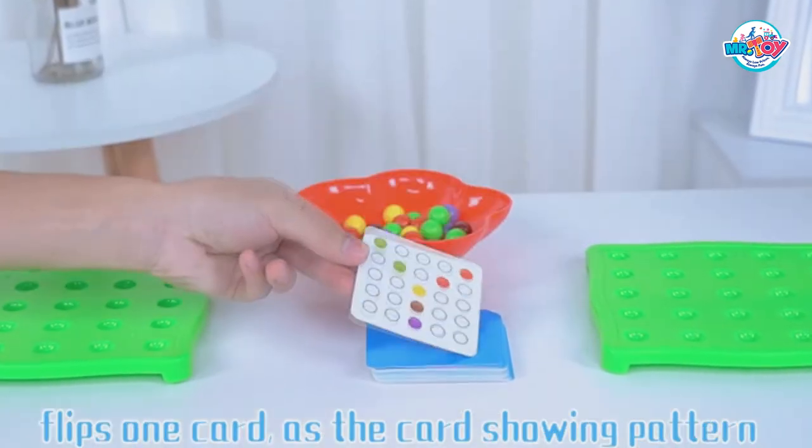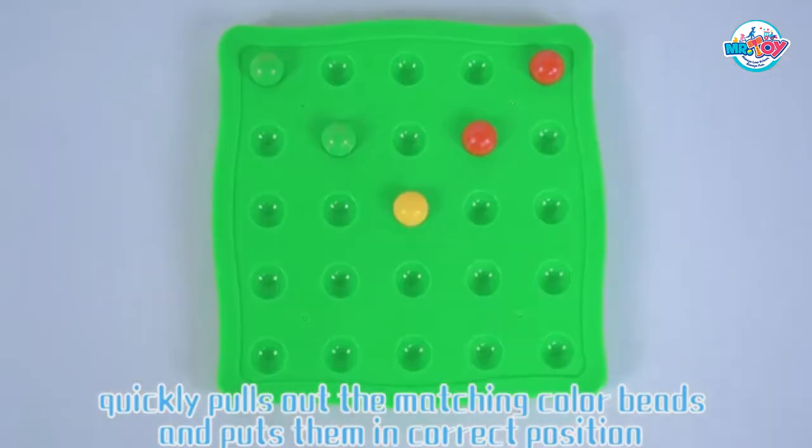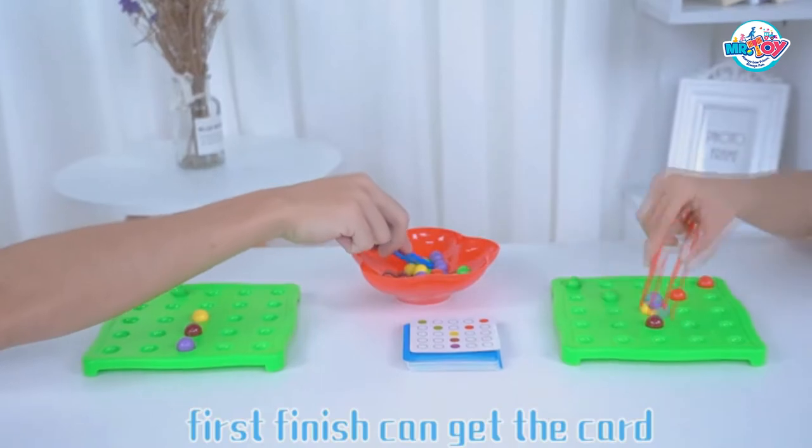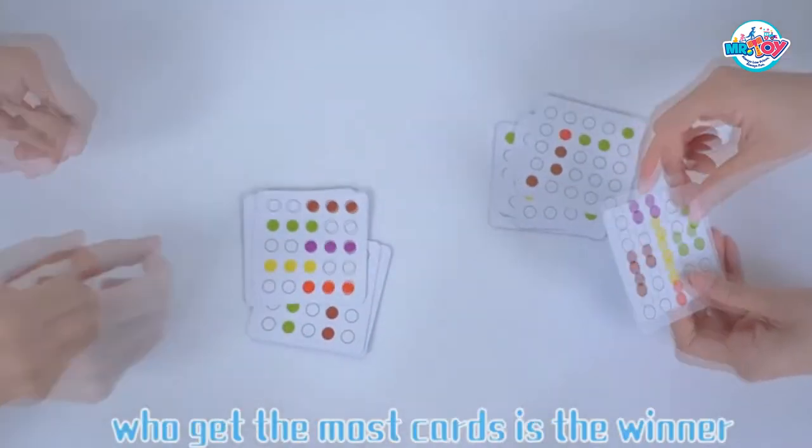Flip one card showing a pattern, then quickly pull out the matching color beads and put them in the correct position. The first to finish can get the card. Whoever gets the most cards is the winner.